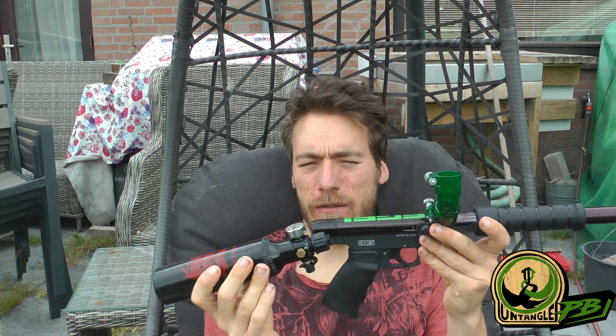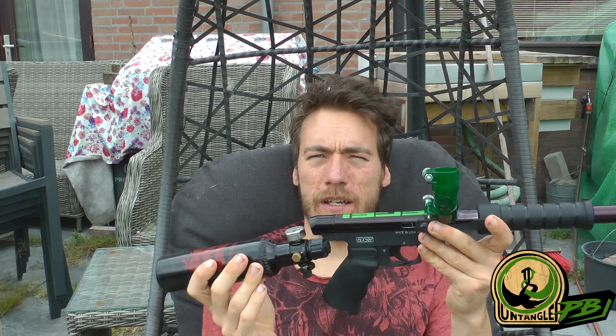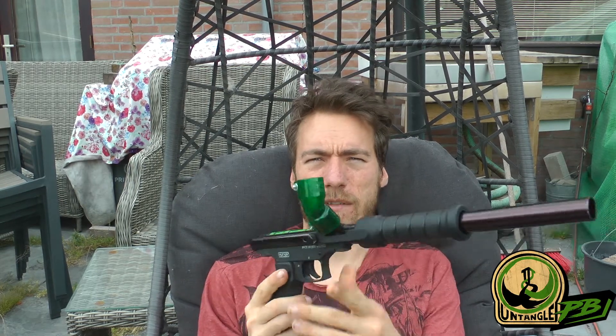When I was playing paintball, this was not really a thing — at least not in Europe, at least not that I was aware of — that air tanks in this size were even a thing. So if you wanted to play with this one, you had to use a really big air tank, and when you were shouldering it, it would really badly hit your mask, things like that.